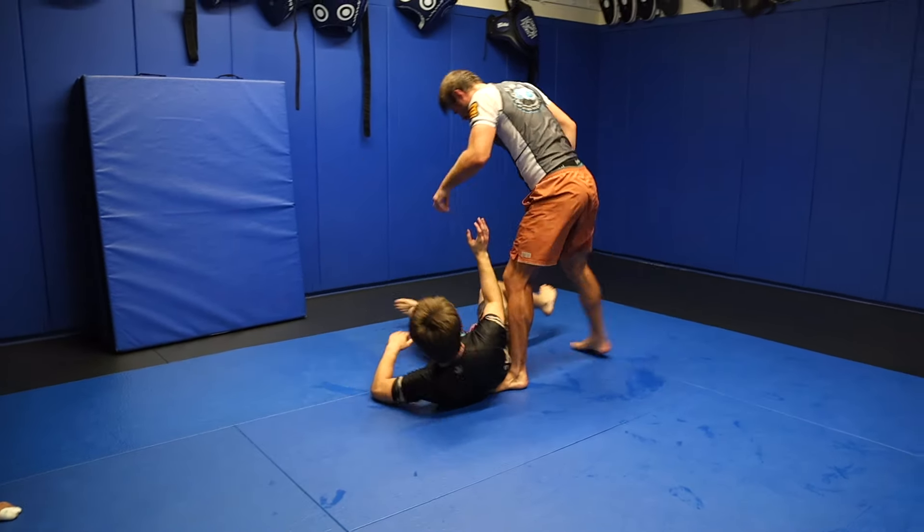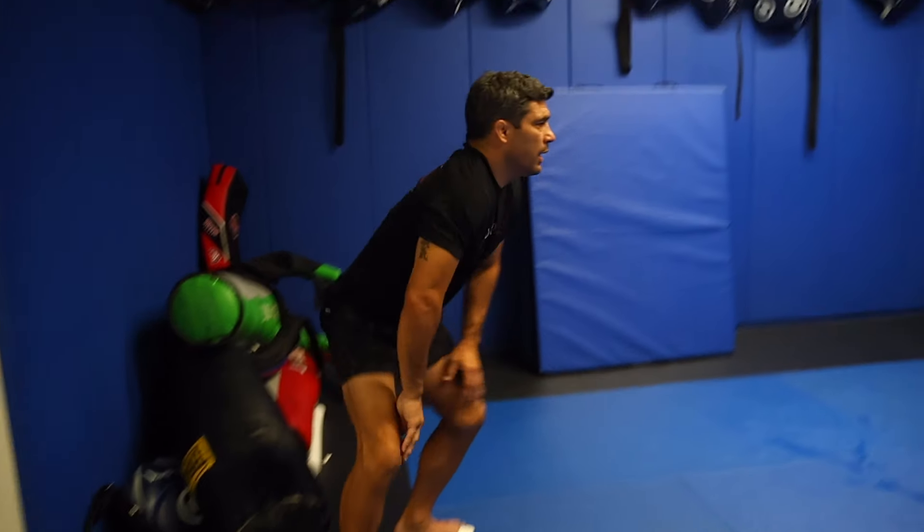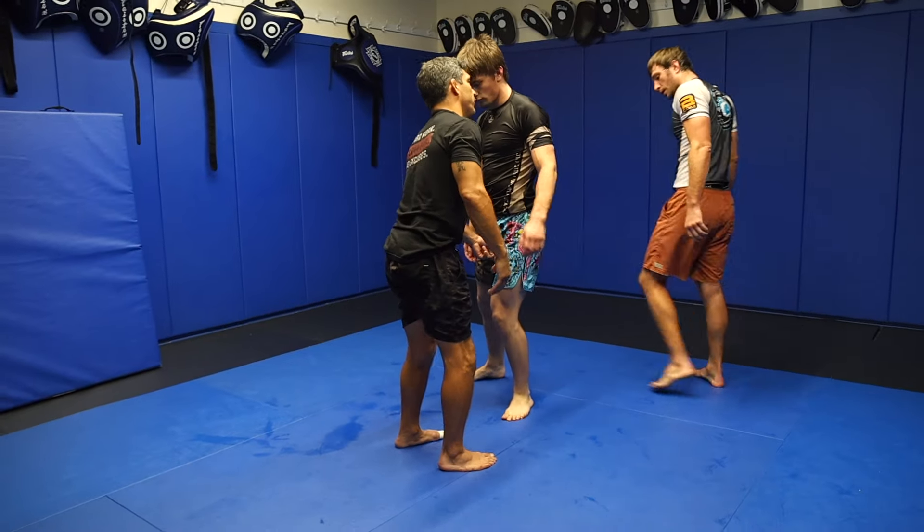One more throw. Set it up by getting him to step back with that left foot. Yeah — like, if he's heavy on his left foot, I would bail if I feel resistance right away.